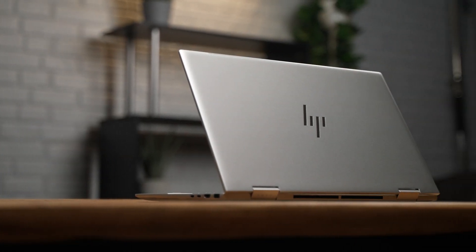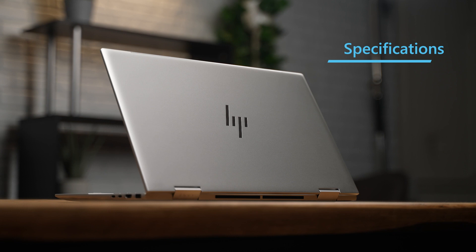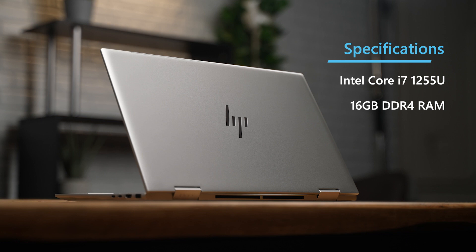Here comes my favorite part — the specs and performance. The HP Envy x360 15 we have here is powered by the Intel 12th Gen Core i7 1255U, 16 gigabytes of DDR4 RAM in dual channel mode, 512 gigabytes of SSD storage, and dedicated graphics with the Nvidia RTX 2050. This is a well-rounded package when it comes to performance, especially considering gaming with the RTX 2050, and applications like video editing that depend on dedicated graphics can see a nice performance boost.